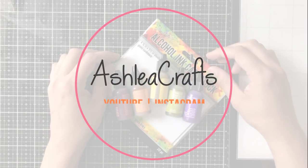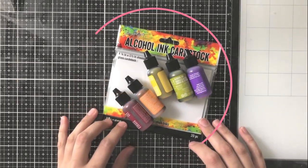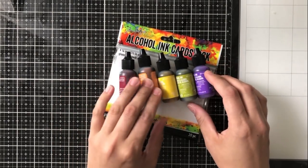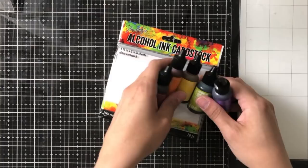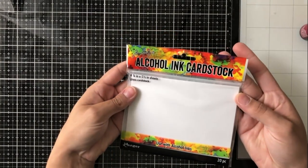Hello again, it's Ashley and welcome back to my channel. Today's video is a really quick one because it's a really fun and simple card, and I'm using alcohol inks again because I just can't get enough. I get a lot of questions and comments on my alcohol ink projects, so I wanted to show you guys another way that I'm going to do this today.